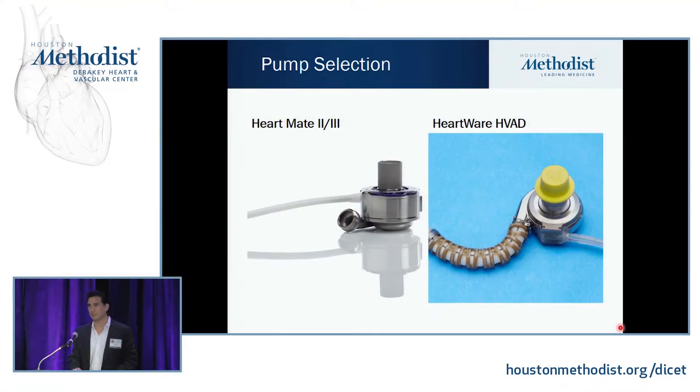Pump selection is another long talk. People debate which one is better and when to use it. The ones you're mainly going to be seeing are the HeartMate 3 and the HVAD in the future. HeartMate 2 is still the most common LVAD out there — there are thousands of people currently living on it. But there's been more push that the HeartMate 3 is at least equivalent, if not better in some ways, at least in terms of pump thrombosis.